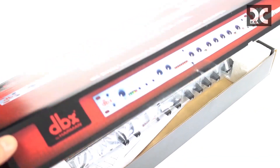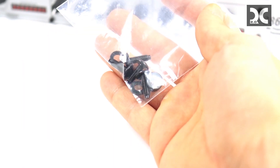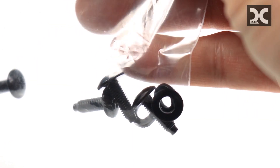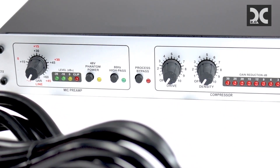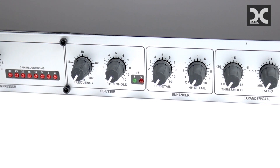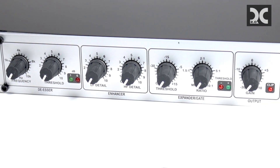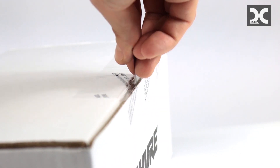Next we're going to look at the DBX 286S microphone preamp. This is what's going to give you the power you need to run the microphone — these better mics require more power. You can't just jack the volume on your computer, because that's how you get noise that makes it sound terrible. The amplifier is going to do that for you and give you a nice loud voice or instrument without any noise.